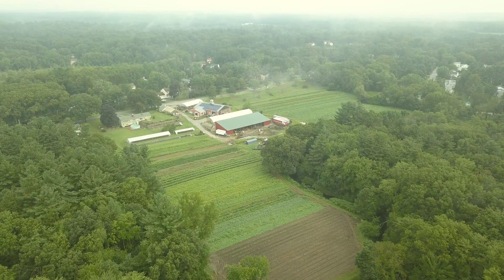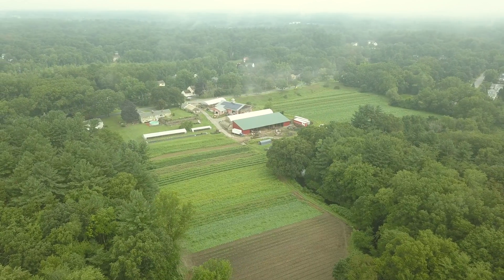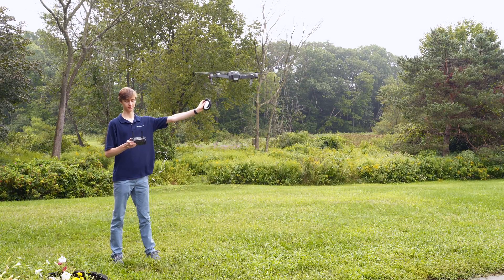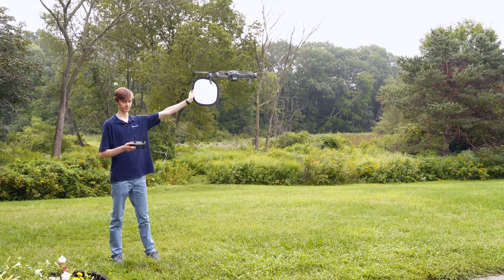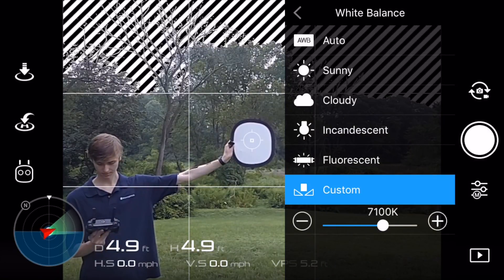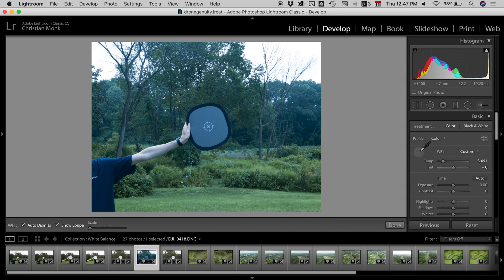In this video we are going over how to properly white balance your drone footage so you can take your footage from looking like this to this. The first thing you're going to need is a white balance card or an 18% gray card — both will work, they're basically the same thing. You can also get away with a white 8.5 by 11 piece of paper, which is probably the cheaper and easier option for most people. There are two methods: doing it in camera using the DJI Go application, or white balancing in post-production using Lightroom or Premiere.